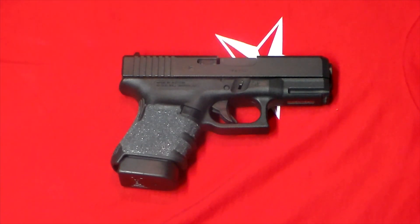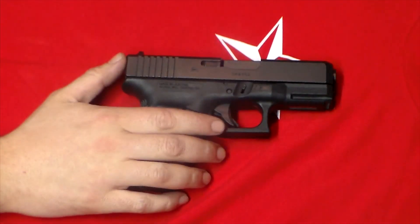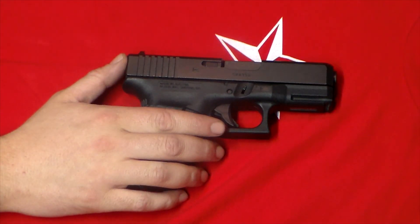Hey guys, how's it going? Today we're going to do something a little bit different. I want to talk about something that I think doesn't get enough recognition and something I personally hold near and dear to my heart. And that's going to be this right here, which is the Glock 30.